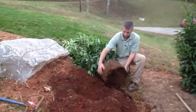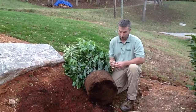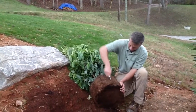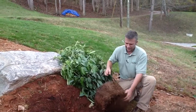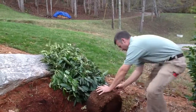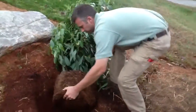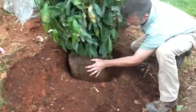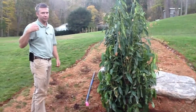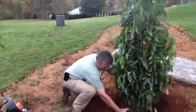Here's another key thing — you can see all the roots are just growing around and around on this plant. I'll either take my pocket knife or use the shovel and just rough that up a little bit. If you don't do that, the roots are going to continue growing in that circle once it's in the ground. Once you get it placed, pick the best face of the plant to face the direction you'll see it from. We're trying to screen off the neighbor, so I want the good side towards the house. Get it level.